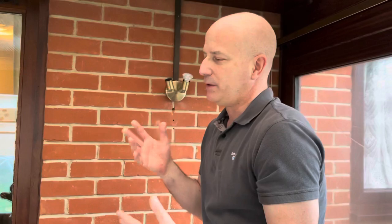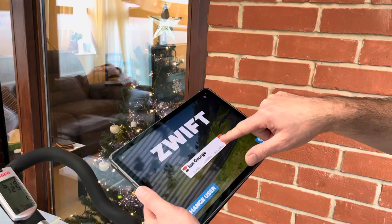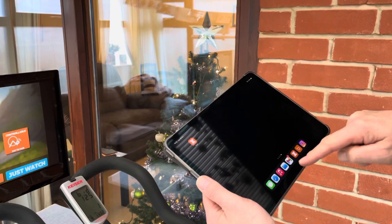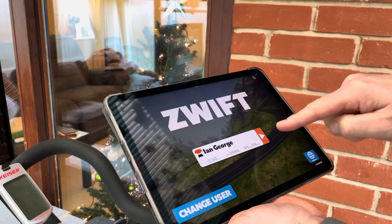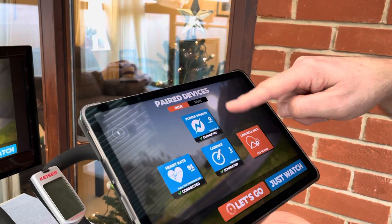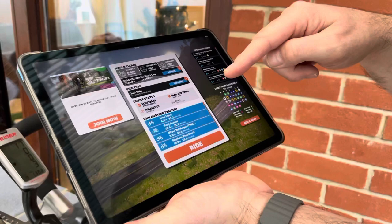Once you've logged into Zwift and put all your settings in, you go to the screen and touch your account name — it mirrors onto the TV exactly in time. Then you select power source. Because it's already found my devices it goes straight in; power source is highlighted blue, so it's connected to the Kaiser bike. On the first connection you actually have to pedal a little bit for it to find the bike. It's also found my heart rate monitor.